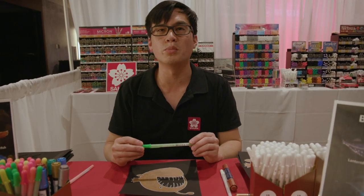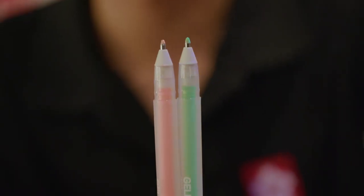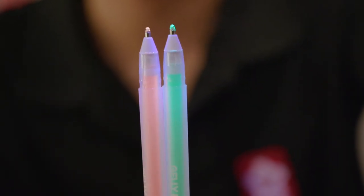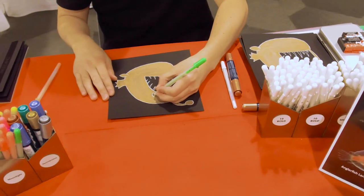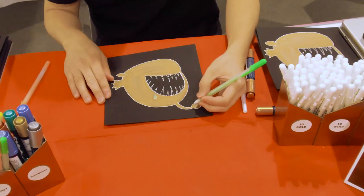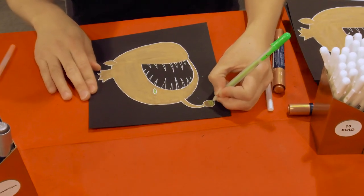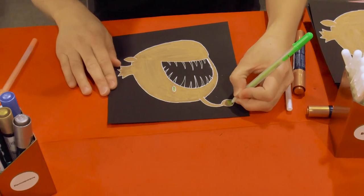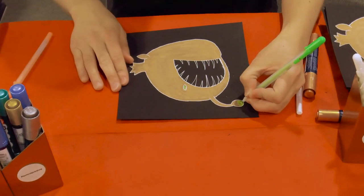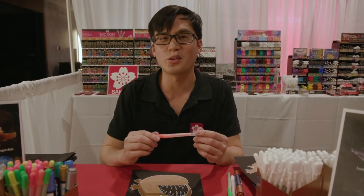Now we're going to use Jelly Roll Moonlights to add details with color. This is fluorescent green. Now I'm going to use Jelly Roll Moonlight fluorescent orange.